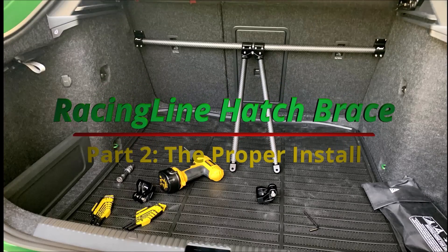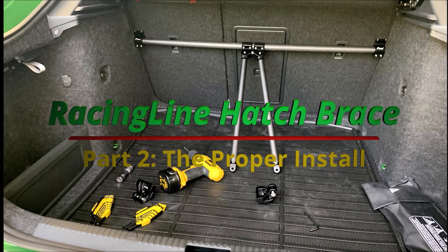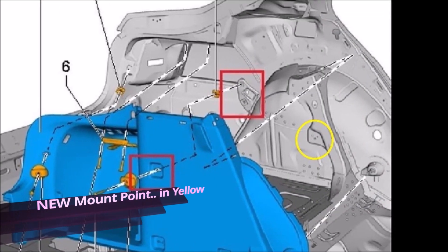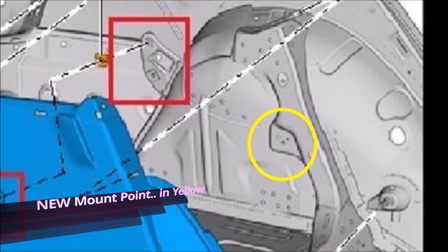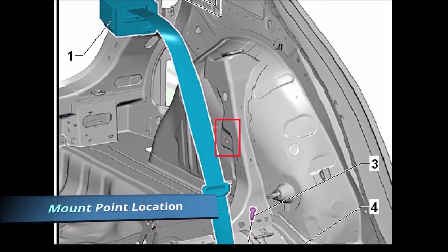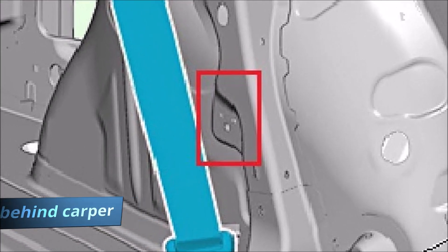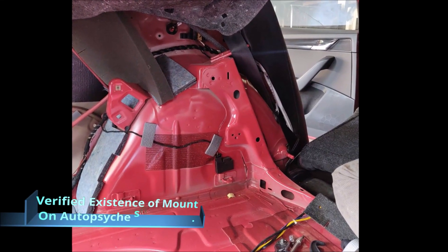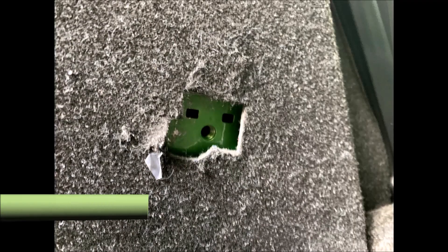We finally figured a way to install the brace properly. While we were looking at the previous installation, we were trying to figure out if the mounting points we selected were strong enough in the chassis. We noticed a very similar 3-dot mounting point on the chassis which resembles the mount point on the brace. And voila, it does — the 3-dot mounting point is right there.